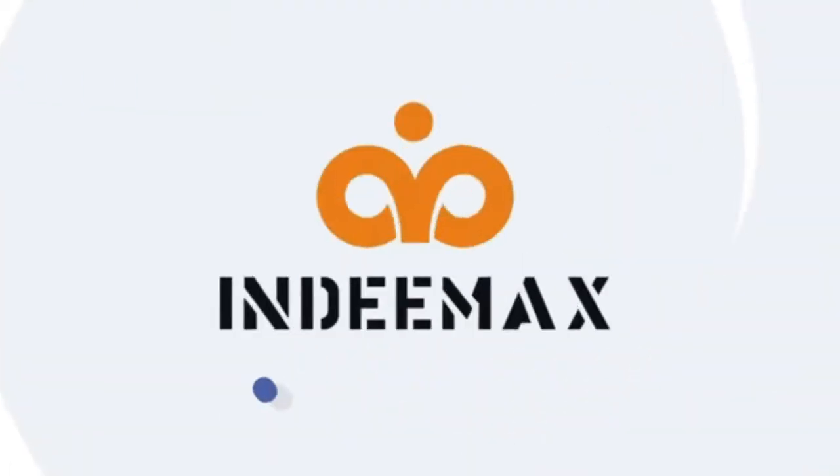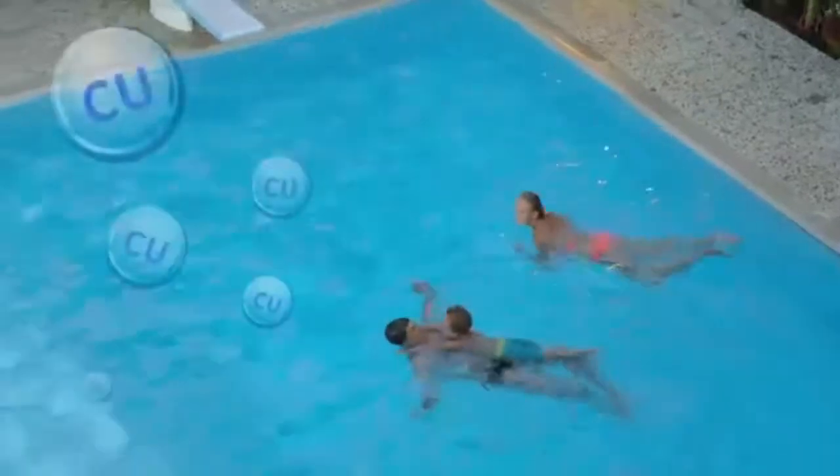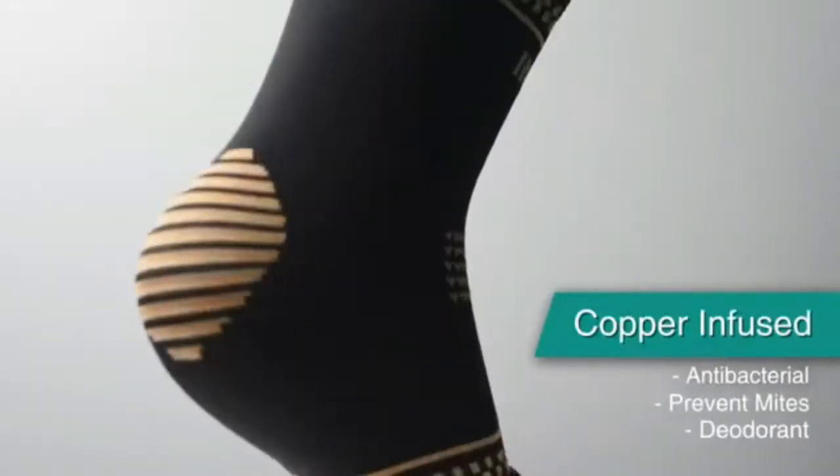Copper Ankle Brace Set of 2 — Copper-Infused Compression Ankle Sleeve Support for Women and Men. Covers plantar fasciitis, sprained ankle, Achilles tendon pain relief, recovery, running, and exercise.